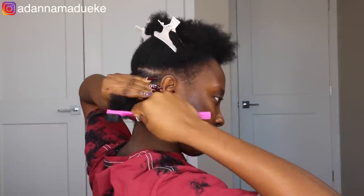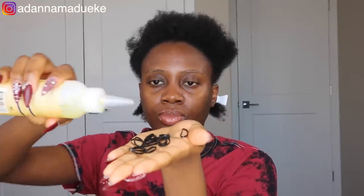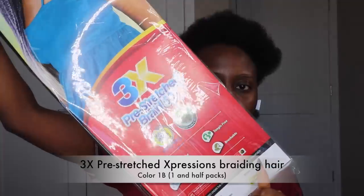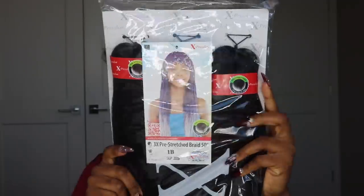Now that I've parted my hair, I apply the Shine and Jam gel, and we're going to be using the rubber band method. Before I put the rubber band on my hair, I apply some oil to it to make it more pliable, so when I'm taking the rubber bands down it's going to be a lot easier without pulling on my natural hair.